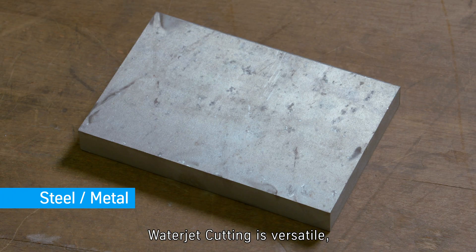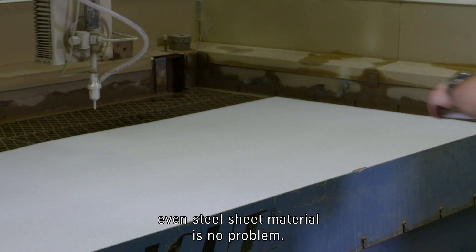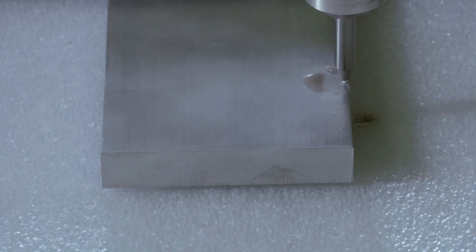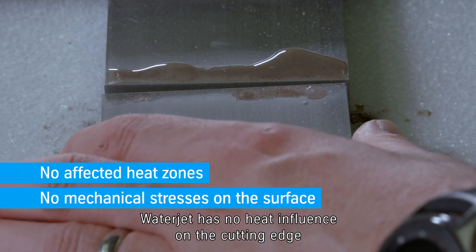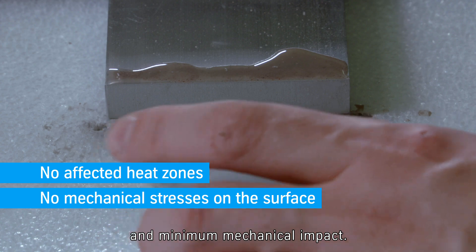Water jet cutting is versatile. Even steel sheet material is no problem. In comparison to laser cutting, water jet has no heat influence on the cutting edge and minimum mechanical impact.